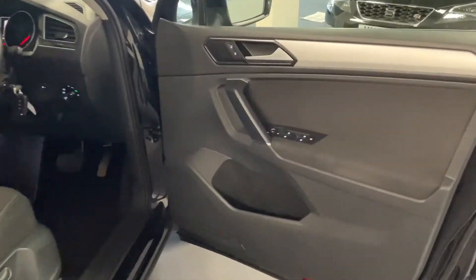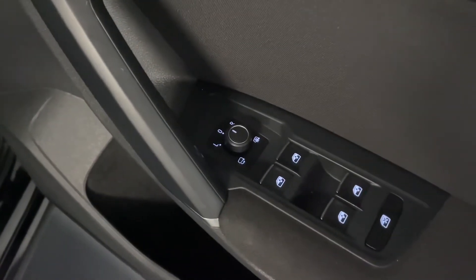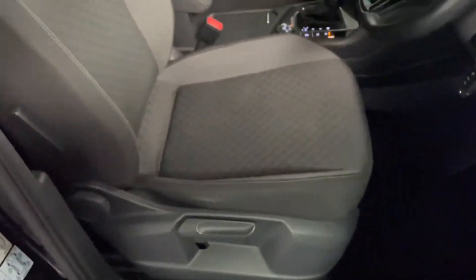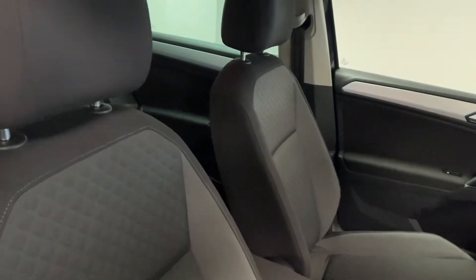Coming round to the driver's door, we've got electrically folding and heated rear view mirrors, and manually adjustable front seats which are in good condition — really supportive and comfortable.